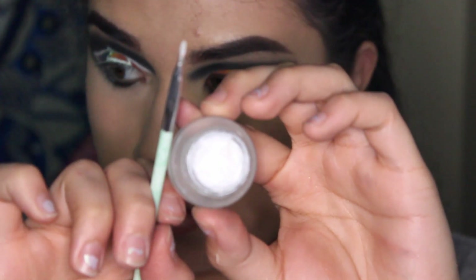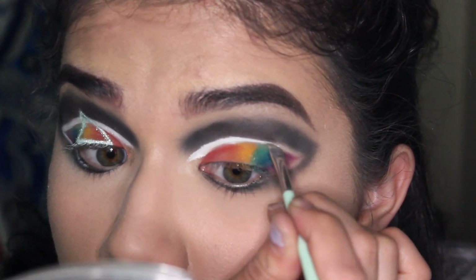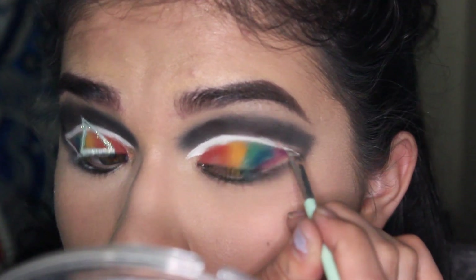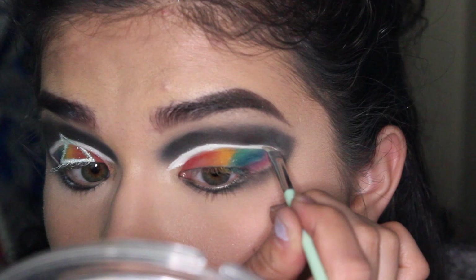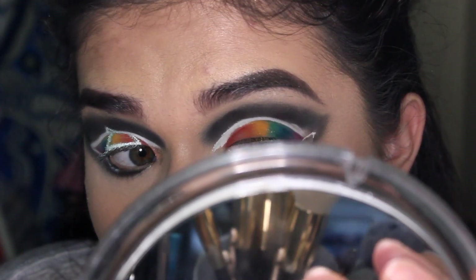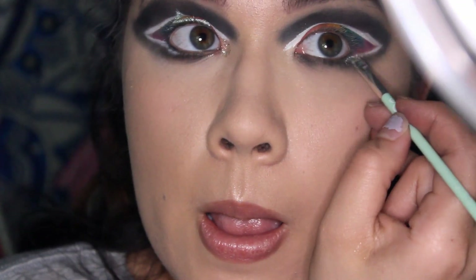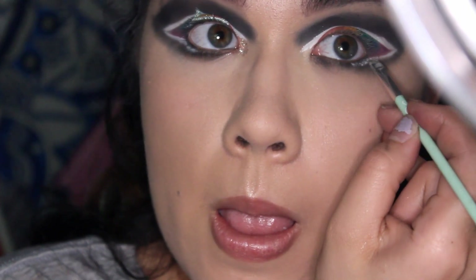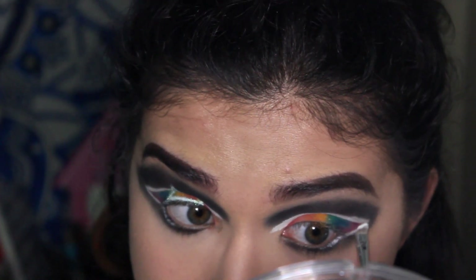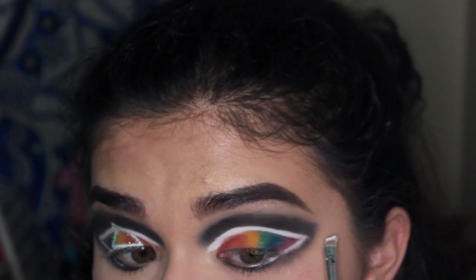I'm using the white gel eyeliner from NYX and going over the original white eyeshadow cut-crease winged-out shape. I wanted a really stark, very bright white to separate the black and the colors — I love this white eyeliner so much. Then I'm setting it with the white from the Sephora Editorial Pro Palette, which is a very, very nice white eyeshadow.